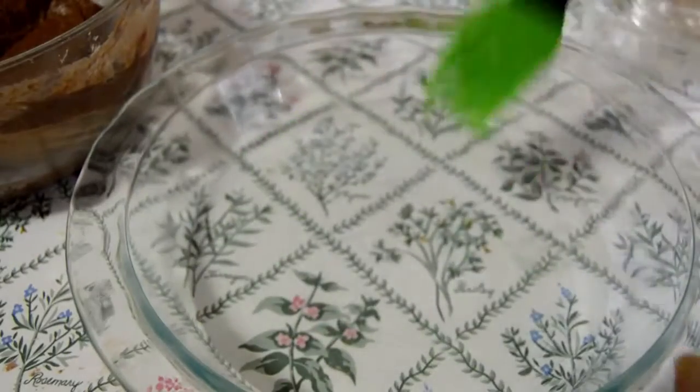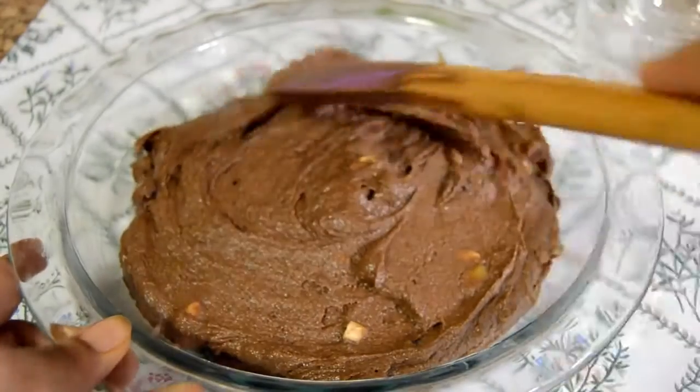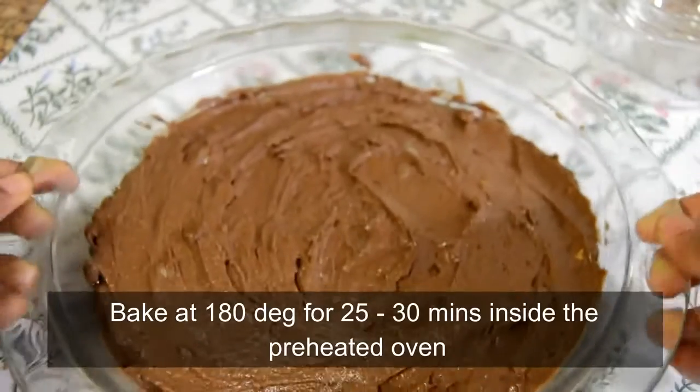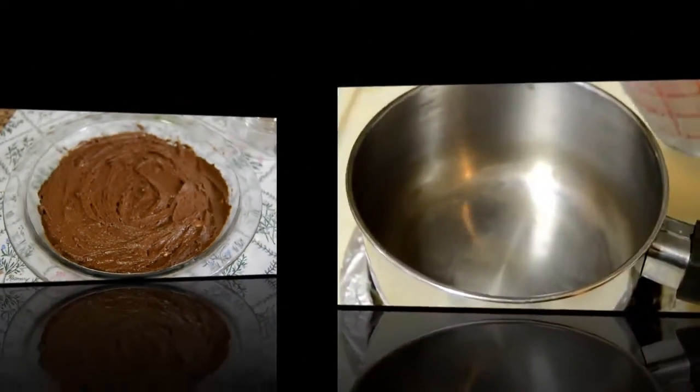Grease the bottom and sides of the tray with butter and pour the cake batter into it. Level it with a spatula and keep this inside the preheated oven at 180 degrees Celsius for about 25 to 30 minutes.